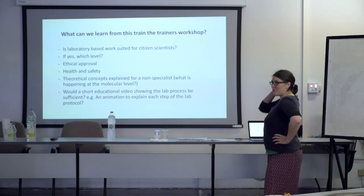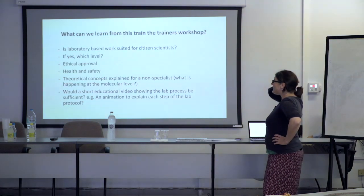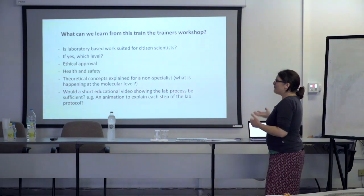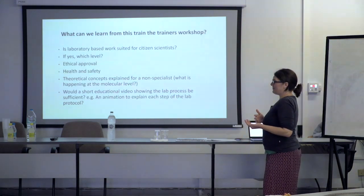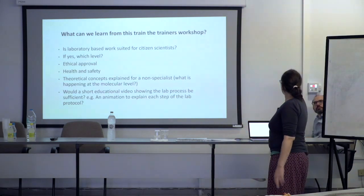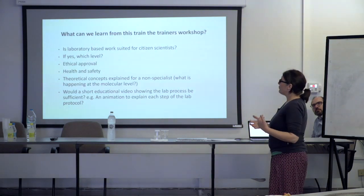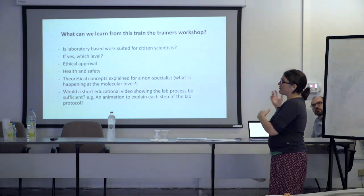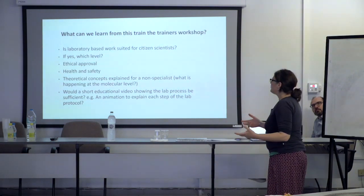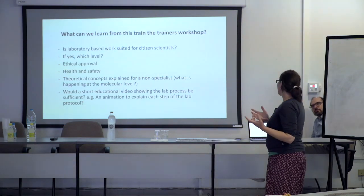Thinking about the first day when we were handling liquid nitrogen and dry ice — is this laboratory-based work really suited for citizen scientists? My first reaction was no, not really. You can't really have anyone coming into the lab and doing this stuff. So from which level are we thinking? Because task 12.1 is actually supposed to bring this to a wider audience. For me, early career scientists, I think.